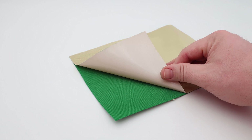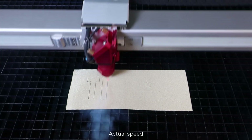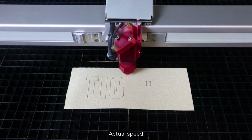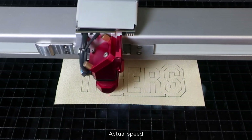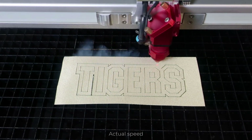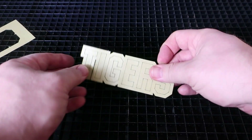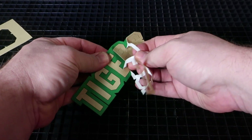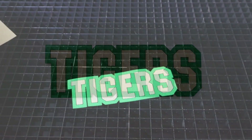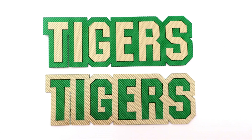Now choose two colors of twill and peel the backing using the pressure-sensitive adhesive to adhere the twill temporarily. Once complete, place in the laser system, focus, and cut the design file. The laser will first process the blue line color cutting the first layer, and then the red line color to cut through both layers. Once finished, open the laser and peel the layers away to expose the under layer. Depending on how the design is peeled will determine the finished look. In this case, I peeled one example to reveal the green on the outside and a second one to show the green on the inside.